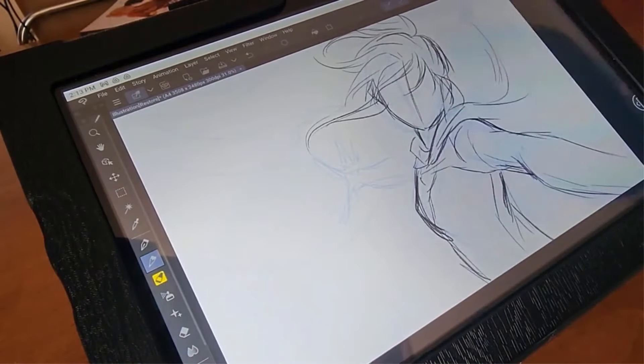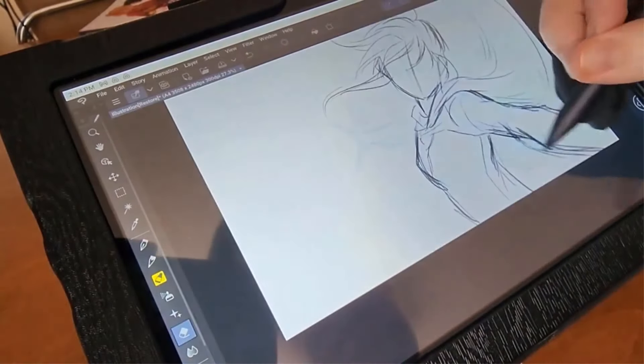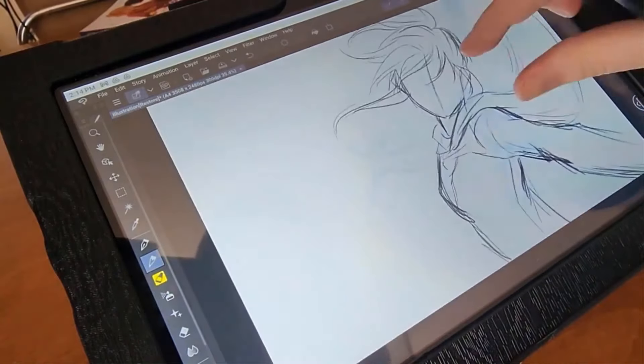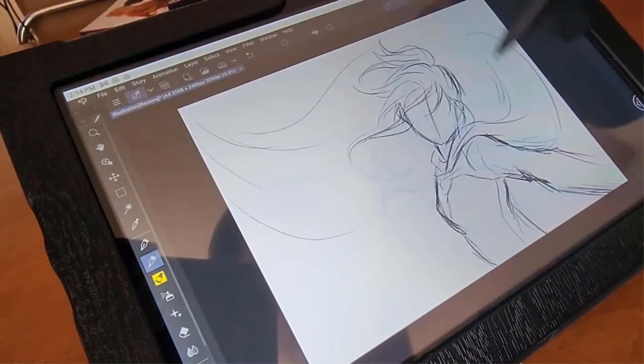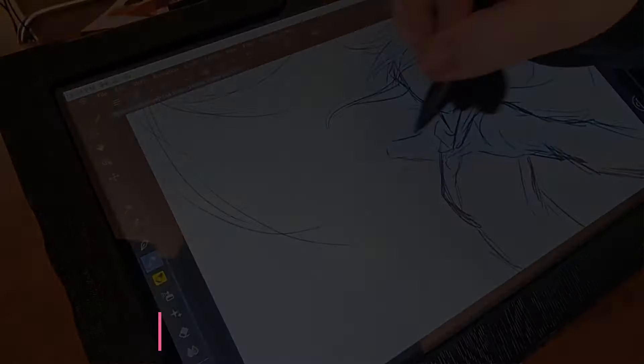Available in Cosmo Black, Midnight Green and Violet Purple colors, the Huion Pen tablet monitor features full lamination for enhanced clarity and reduced parallax, making it an ideal choice for professional digital art and design projects.